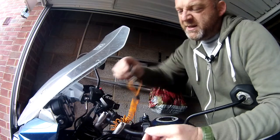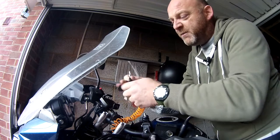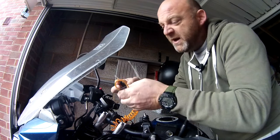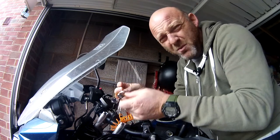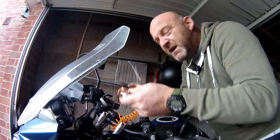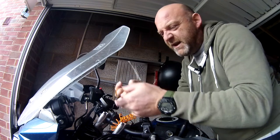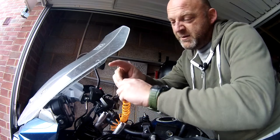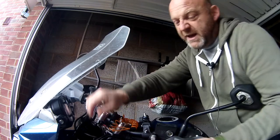So if somebody tries to swipe your keys, all of a sudden they're just pulling on that — they're not going to take them away. The alternative is to not have a carabiner at all, just have the loop and pop that through the key ring. The problem with that is it's going to be a pain to unthread every time you want to get the keys out when you park up. With the carabiner, it's just a quick clip-on, clip-off — that kind of thing.